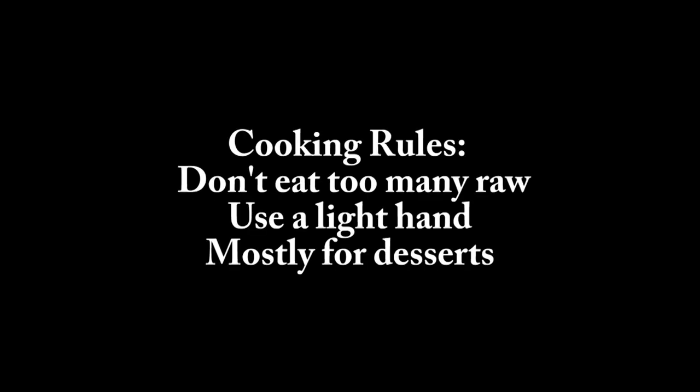Cooking rules — there's not a ton here. If you're going to eat them raw, which can be very good, don't eat too many of them at a time because they contain a lot of vitamin C, and you want to use a light hand when using them like that. Mostly, I use these pureed in desserts, and I've never had a problem with consumption having them pureed with cream, which is usually how I do it.